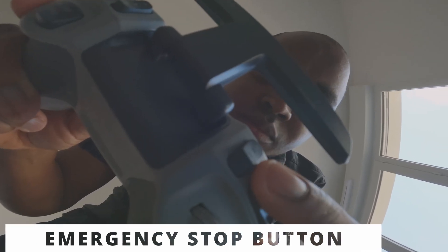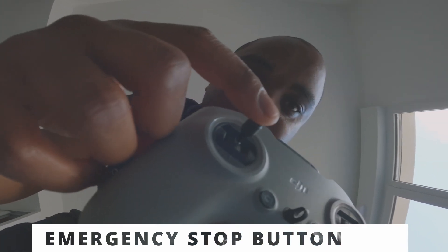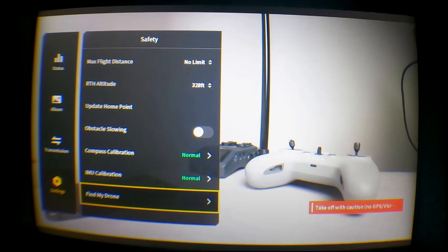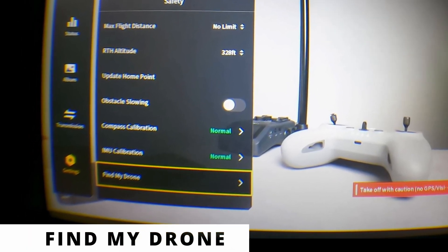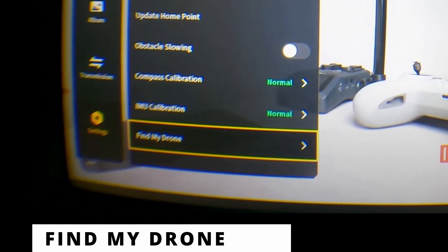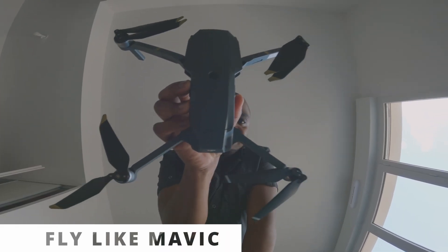Emergency stop button: if you are in a dangerous situation, press the start button — your drone will hover and switch automatically back to normal mode. Don't forget to keep your throttle axis in the middle; if you don't, your drone will go up or down. Find My Drone: go to Settings, Security, Find My Drone, and you can see the last 30 seconds of your flight.